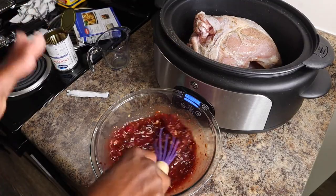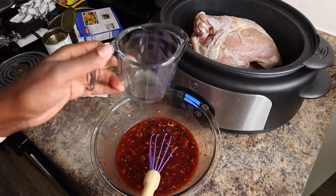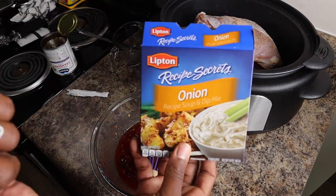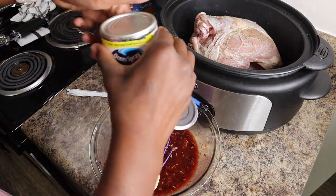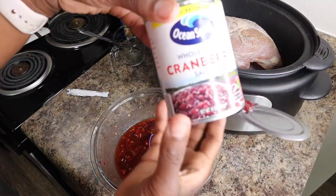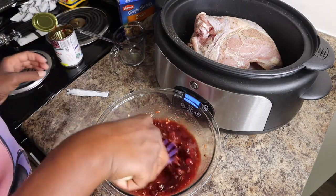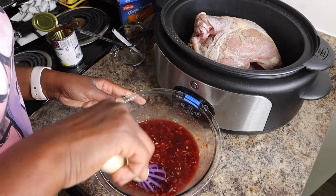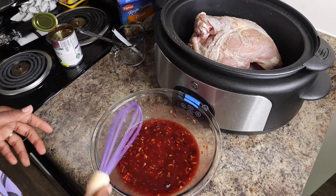So apparently my camera wasn't on, but all I did was mix half a cup of orange juice, one pack of onion seasoning mix, and one can of whole cranberry sauce into a bowl and mix it all up. It should look something like this.